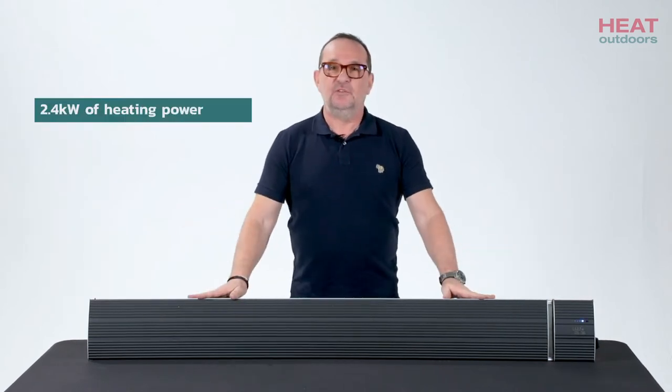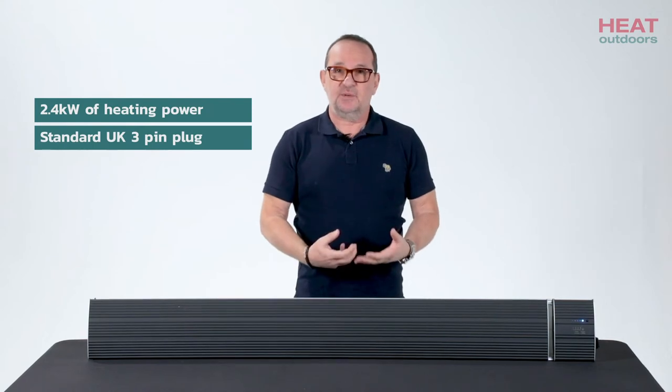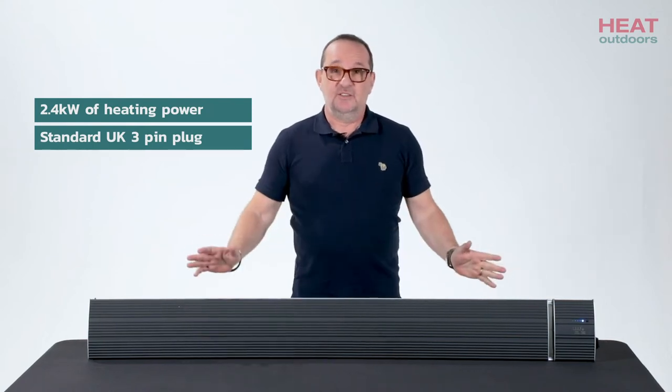The Noir light is a 2.4 kilowatt unit, which means it's under three kilowatts. It has a standard plug socket — you can just plug it in and you're in business.